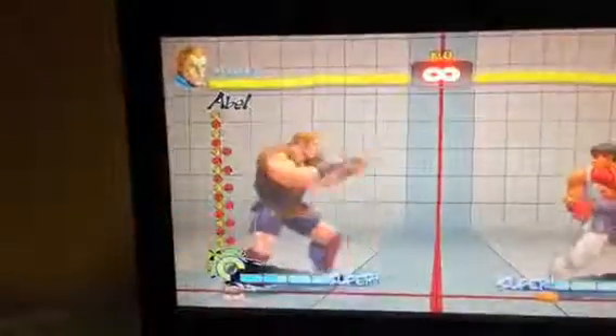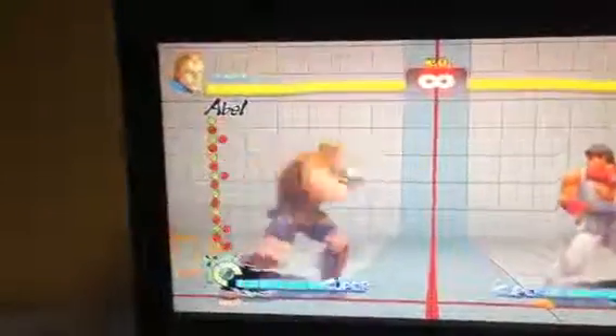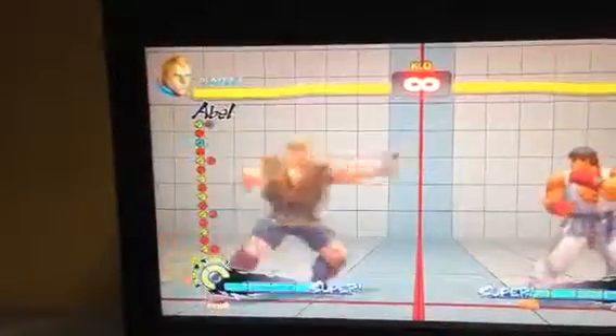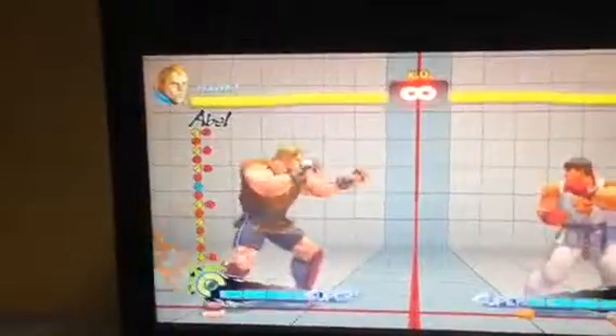You hit fierce first and then medium punch right after that. If you're in training mode, you're going to want to see fierce and then the two, just like that.